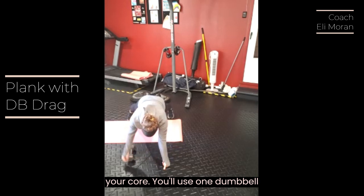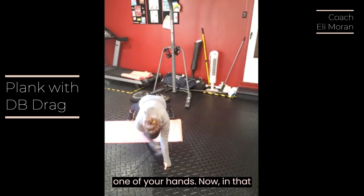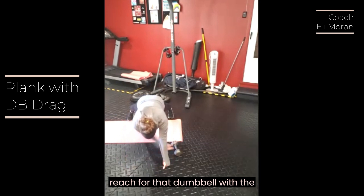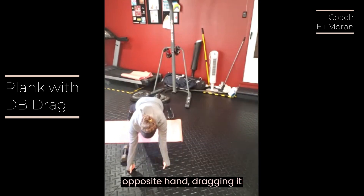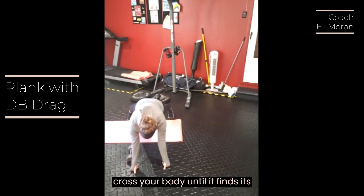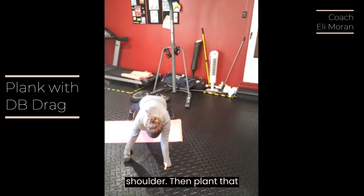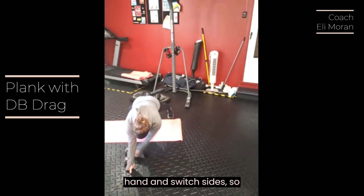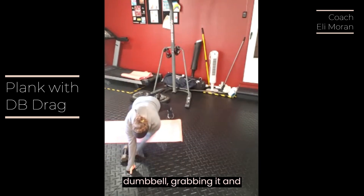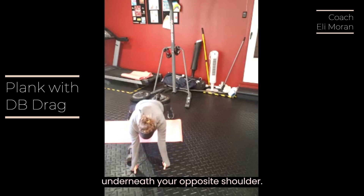You'll use one dumbbell for this exercise, placing it behind one of your hands. In that steady plank position, you're going to reach for that dumbbell with the opposite hand, dragging it across the mat, across your body until it finds its way underneath your opposite shoulder. Then plant that hand and switch sides, reaching across your body towards the dumbbell, grabbing it and dragging it until it's underneath your opposite shoulder.